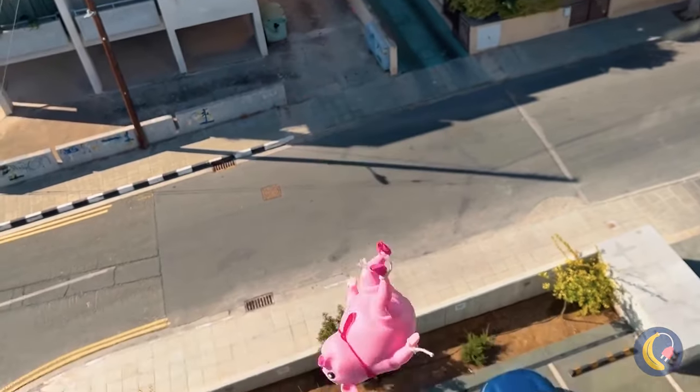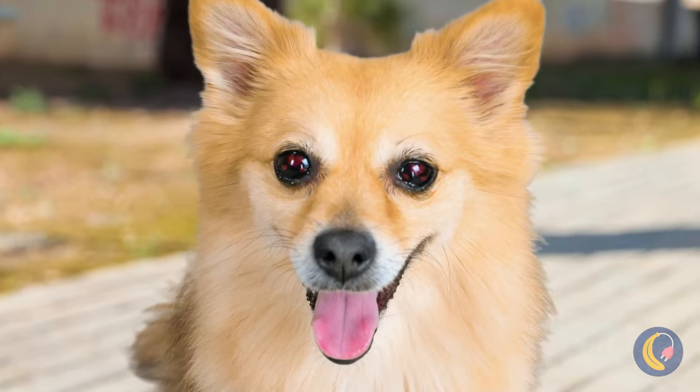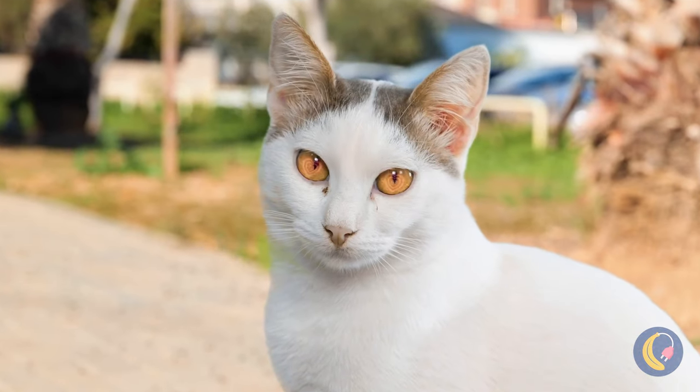Let's see if Jimmy can stick the landing! Need a paw? Love is in the air!